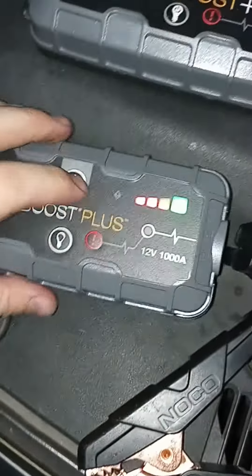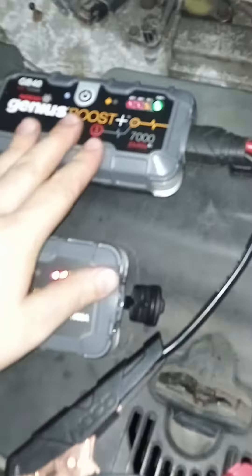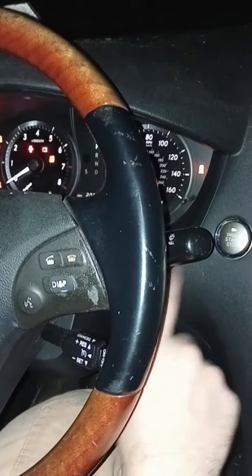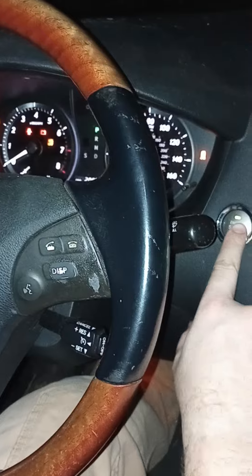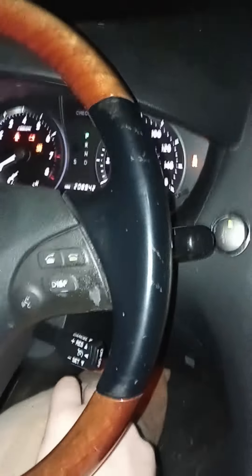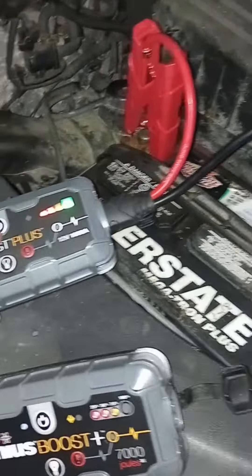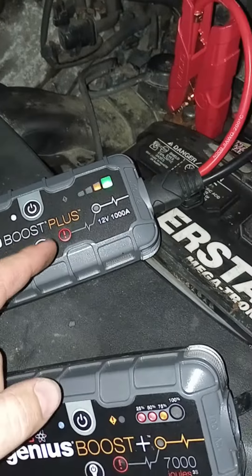I wonder if they were having issues until they switched over here. So let's see if we can start this car with the old one. It's not doing anything, so I'll have to go into boost mode. Let's try it. It's doing nothing. Taking it off — one bar. Using the old cables to make sure that we're doing this fair. Give it a try.